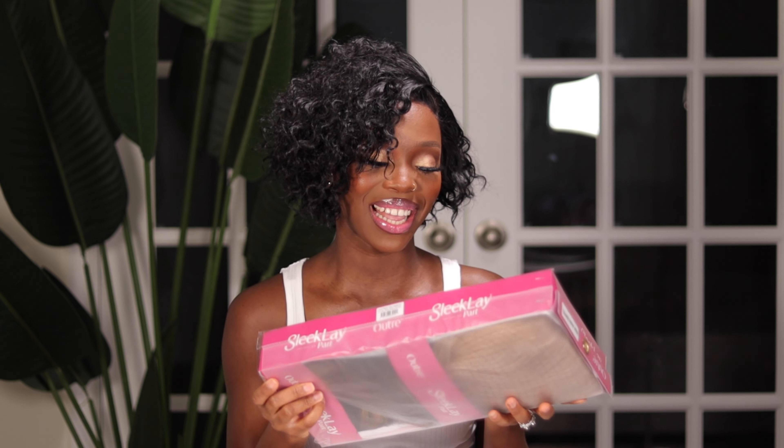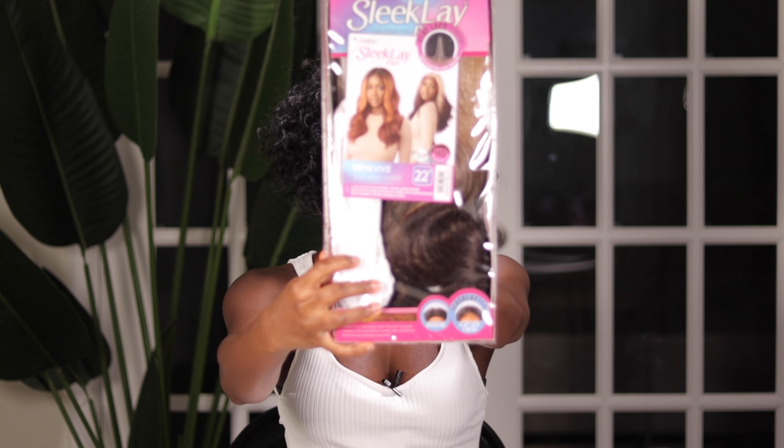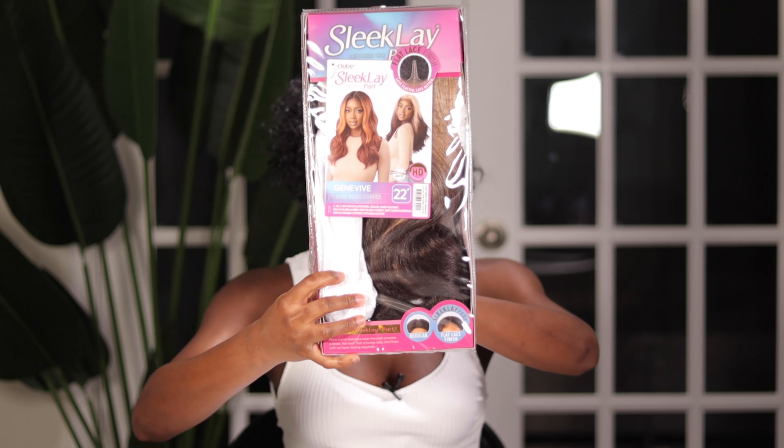Hi guys, welcome back to my channel. My name is — if it's your first time here, hello, thank you for joining the family. We're going to be trying on a new wig today. I'm pretty excited — it's going to be the first wig I'm trying on this year. This color, you guys, I'm quite excited to see how it turns out. This is from Outre, from the Sleek Lay collection, and I have her in the style Genevieve in the color ROM Irish Coffee.